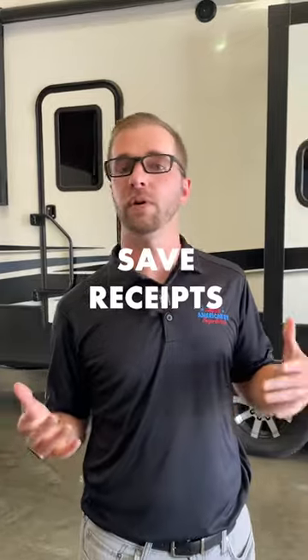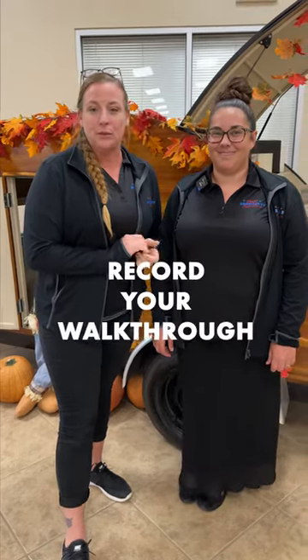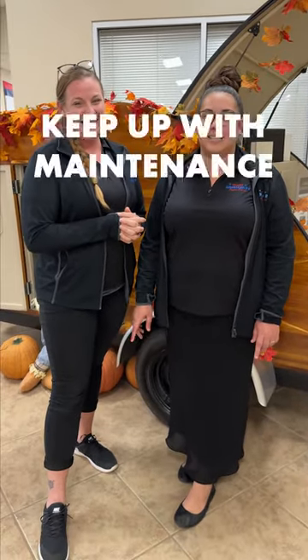From the warranty perspective, I would say keep all your documentation on maintenance and any work you have done. Record your walkthrough — that way you can always look back and keep up on your 90-day sealant check if you have any voids in your sealant.